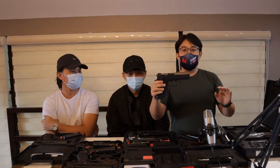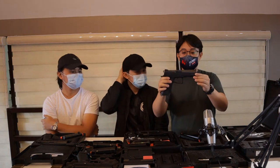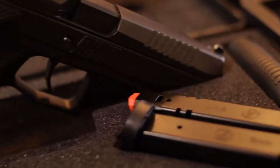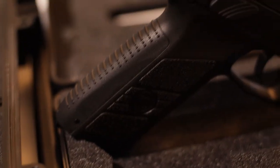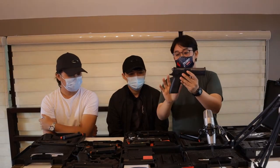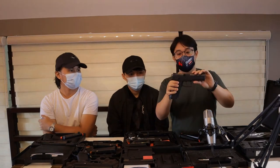This is all black — may FDE colorway din pero I got this all black, para classic. Tapos may mga serrations siya. Maganda yung grip niya, medyo hindi nga lang gaano ka-aggressive, but maganda naman yung kapit niya.